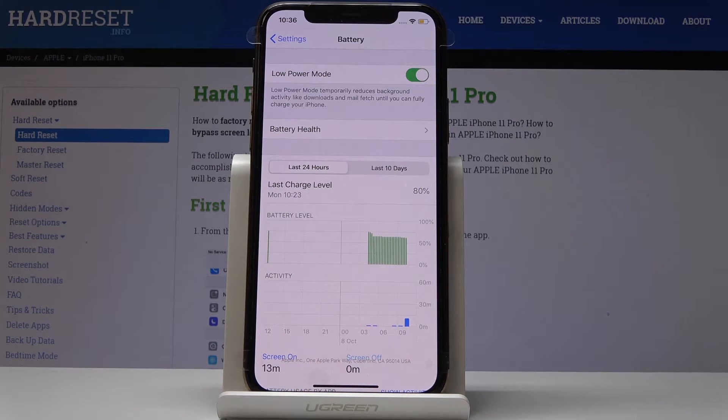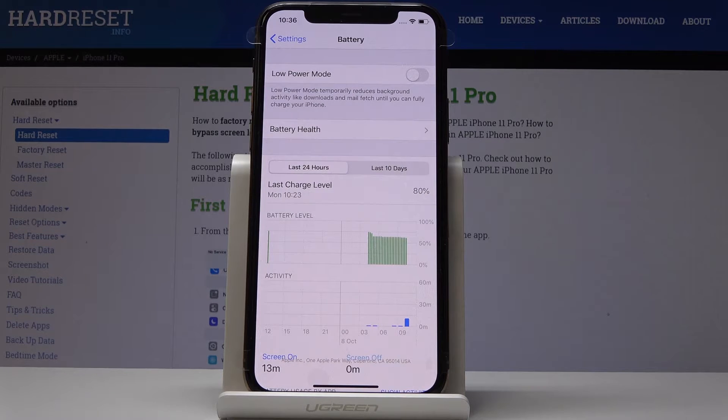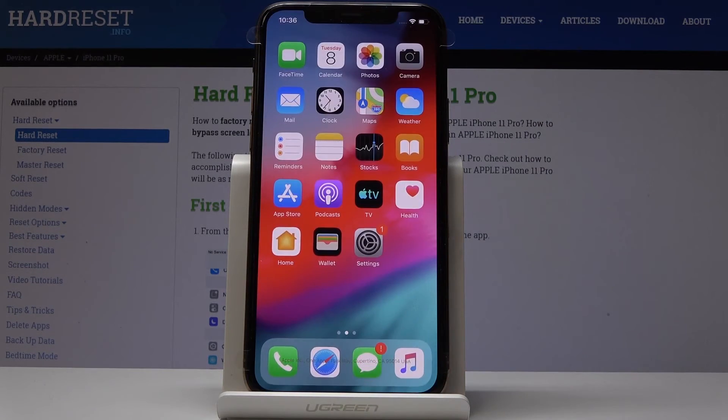And that's it. Power saving mode is active now. You can notice that the sign of the battery has changed — now it's orange. If you'd like to switch off this mode, you can simply tap on the switcher, and you can notice that it's no longer orange. The battery sign is black again and your device is back in normal mode.